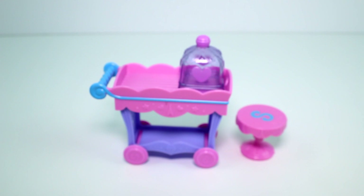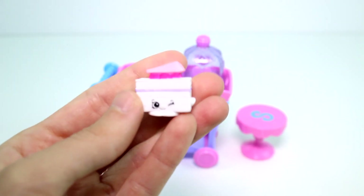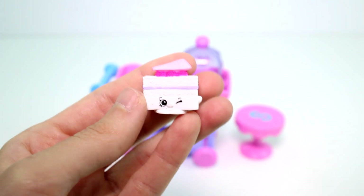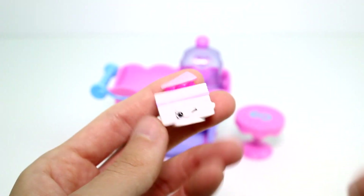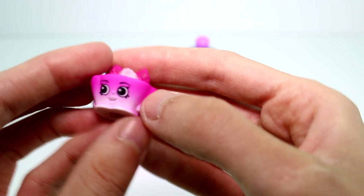Now it's time to look at the little Shopkins. We get Carol Cake — I think these are just so precious. I like anything food Shopkin related, I just think it's so great. Then we have Petite Tart.